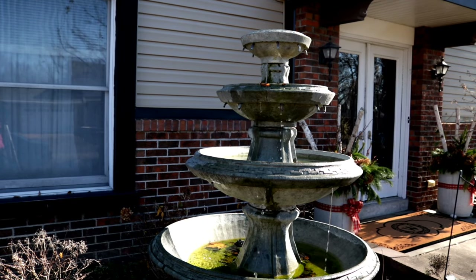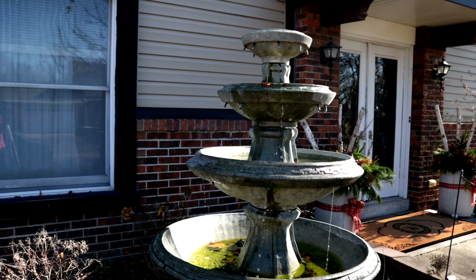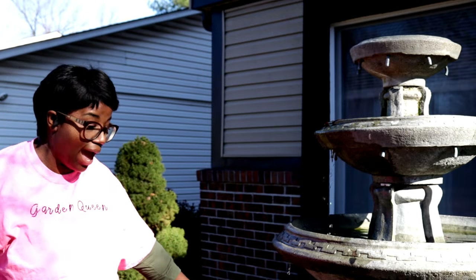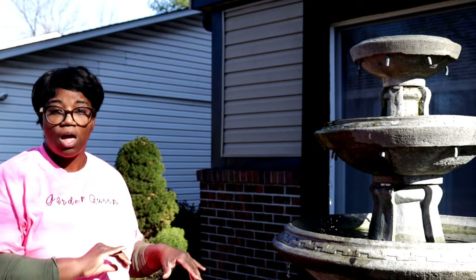Hi, welcome back to my garden. In today's video we're going to be closing the fountains, cleaning out the containers, and also starting the process to overwinter a couple of plants. I have three fountains on my property. I'm going to drain these out. I came outside this morning just to look around and see how everything's starting to transition. The front fountain had ice on it, and the front retaining wall also had ice on it. Over the next couple of days I'll let the fountain drain out and then I'll come and put my tarp over it.